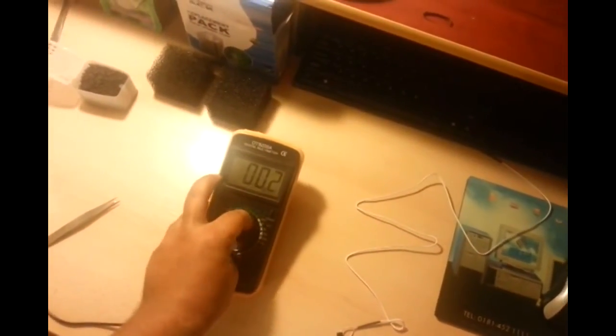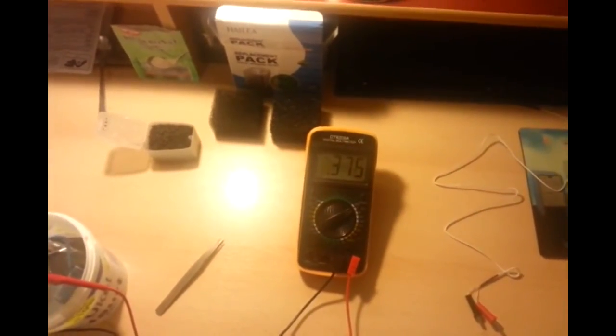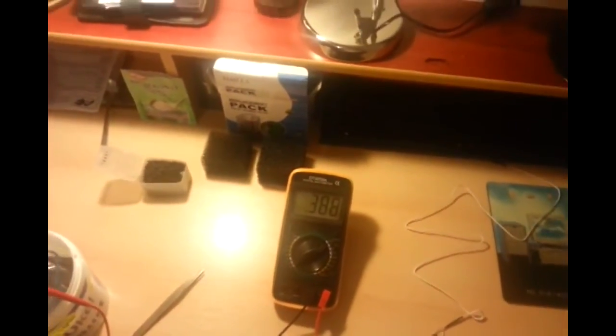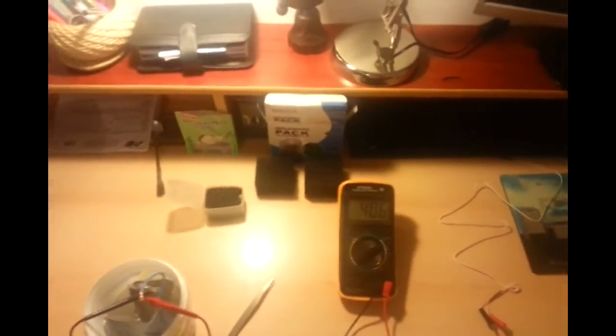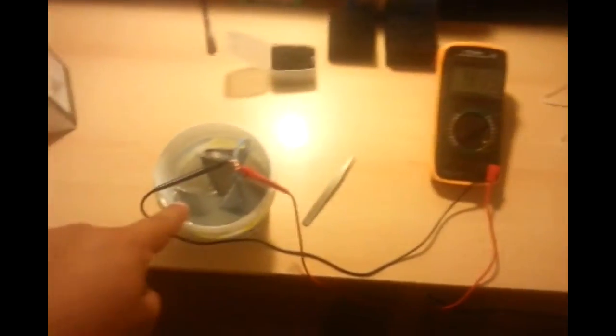As for the volts, we should be getting somewhere in the upper region of around 400 millivolts. I had it a little while ago up to 500, and then it was oscillating between 500 and a bit and 490 millivolts.